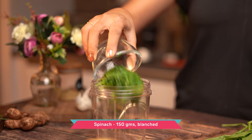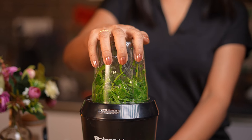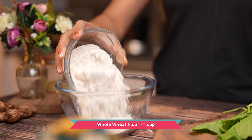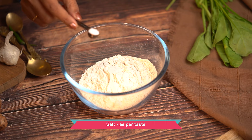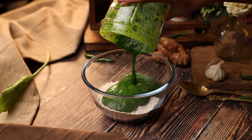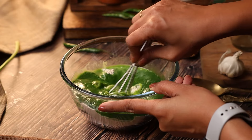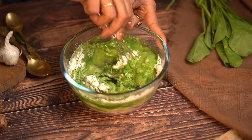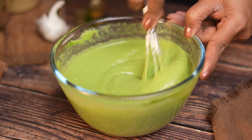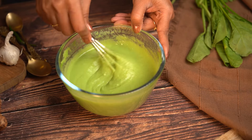Add the blanched spinach leaves along with some garlic and green chilli into your blender jar and blend this well. Into a mixing bowl, add whole wheat flour, some salt and the blended spinach puree along with some water, and mix well to form a flowy batter. You need a batter of the consistency of pancakes or crepes — it doesn't need to be very thick, it has to flow well.